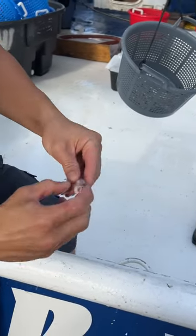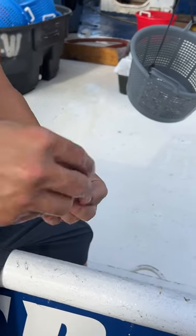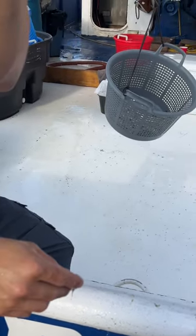You go like this. If you want to fry it, go like this. Pinch the head, and then pull the guts out. Then you can fry it.